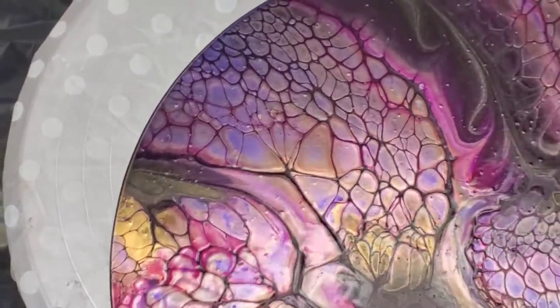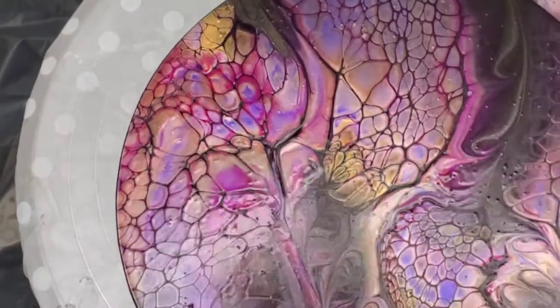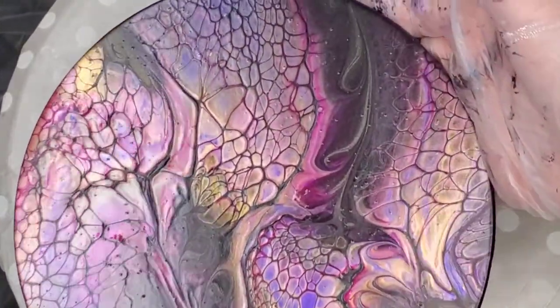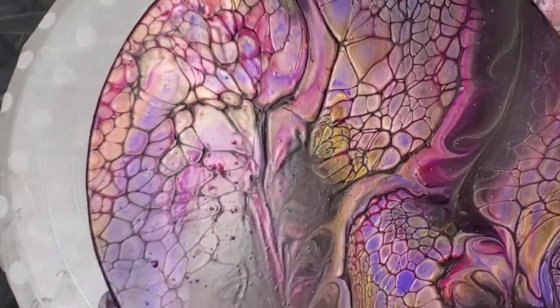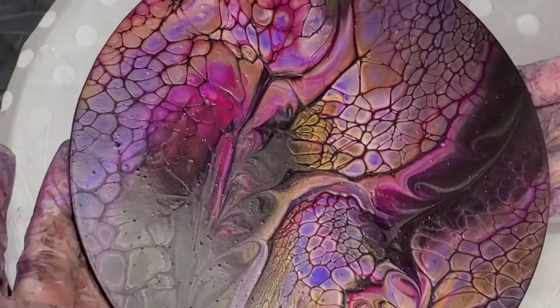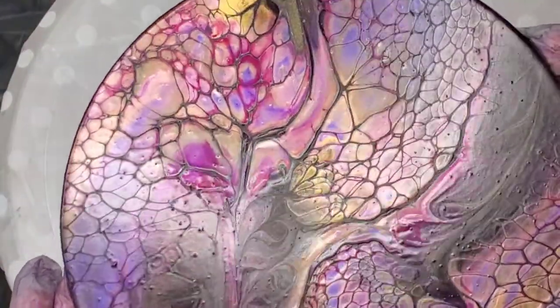Hi everyone, welcome back. This is Elise with Elise's Acrylic Pouring. Here's the 8-inch hot plate I did — I wanted to show it to you guys dry. It turned out so pretty, and once I put some resin on it, it's really gonna be amazing. You'll be able to see all of those undertones of blue and green from that mink.